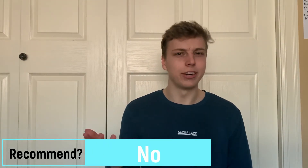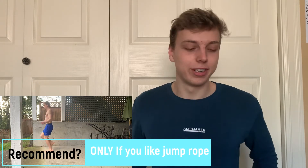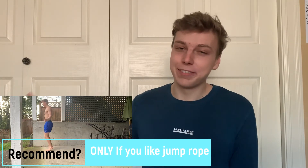The fourth thing I bought was a jump rope. This isn't really calisthenics equipment, but I've gone through like three or four of these speed ropes. I really love jump roping, but honestly if you don't like jump roping there's no point in buying it. I just use it to warm up. If you have a more preferred way to warm up or do cardio, there's no point buying a jump rope. I recommend it if you like jump rope, but if you don't, I guess I don't recommend it.